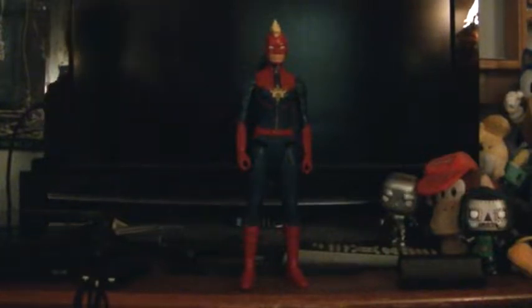Hey everyone, I'm James McAwee, and I'm back with another action figure review. This time, we're reviewing the Marvel Titan Hero Series Avengers Captain Marvel.